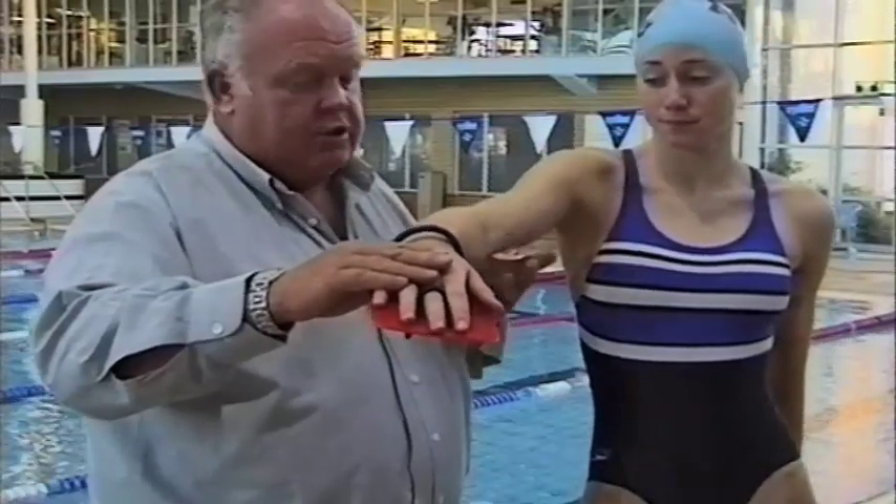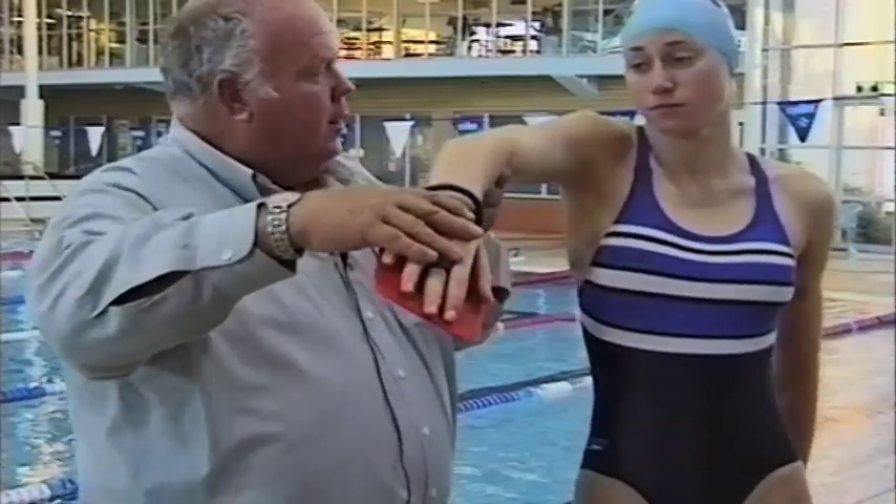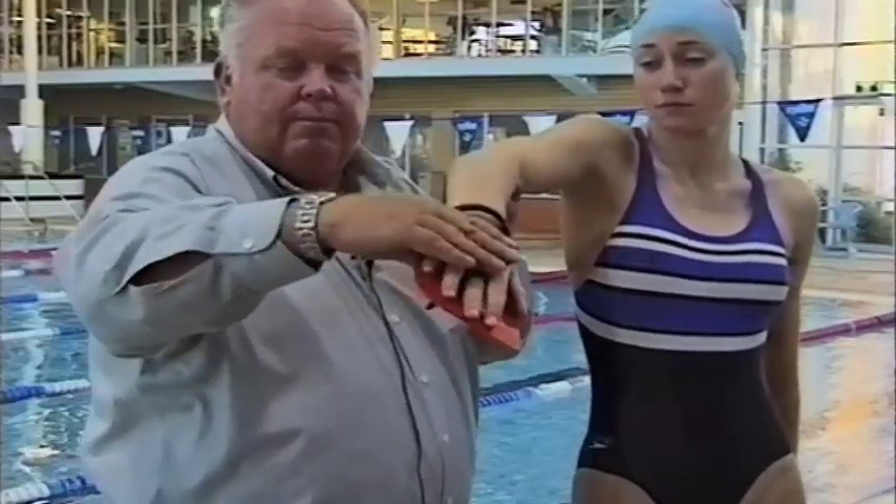Also important in this part of the stroke is that the socket of the elbow — the eye at the socket of the elbow — looks not up, but towards the bottom of the pool. So the entry is: fingertips, wrist, elbow, shoulder, rotate. Get the inward rotation of the shoulder by having the socket of the elbow look down, the thumb slightly down, and a high wrist position. The wrist, just after entry on the first initial stretch of the stroke, should be about one hand length below the surface of the water.